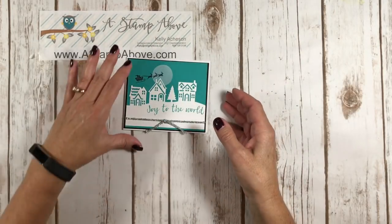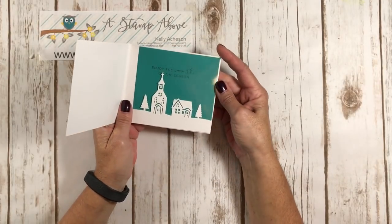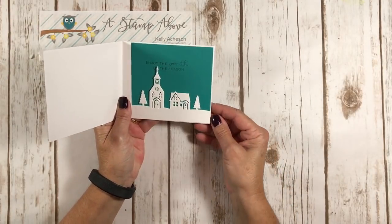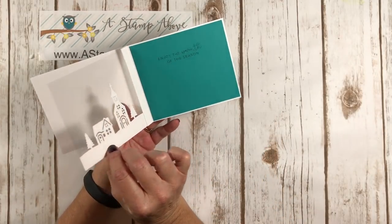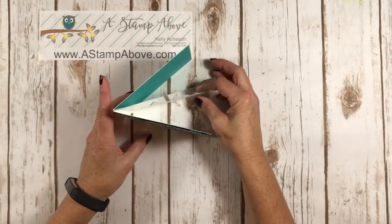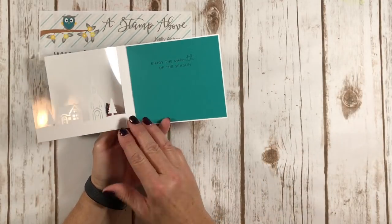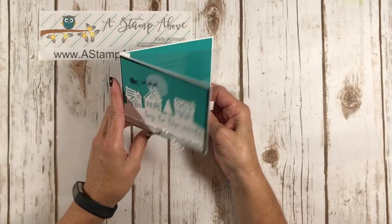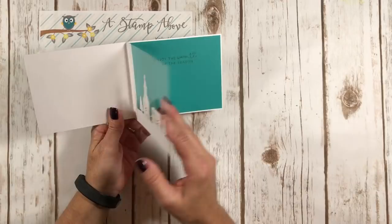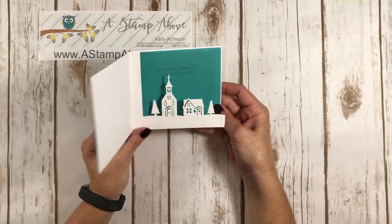Let me show you what I did with the window sheet for this card. Here's our window sheet and it's kind of suspended — isn't that fun? When your loved one opens this up, this opens and you're going to sign your name right here. Isn't this cool? Just another great idea to do with the window sheets. So let's get started and I'll show you how I did this.